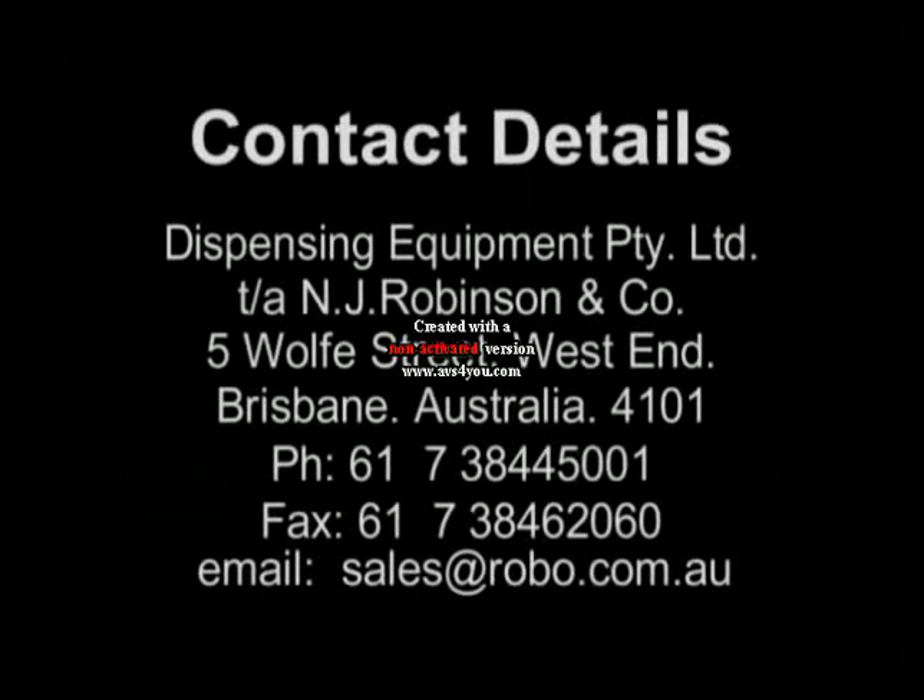For more information contact Dispensing Equipment Pty Ltd at 5 Walth Street, West End, Brisbane, Australia. Telephone 617 3844 5001, Fax 617 3846 2060, or email sales at robo.com.au. Thank you.